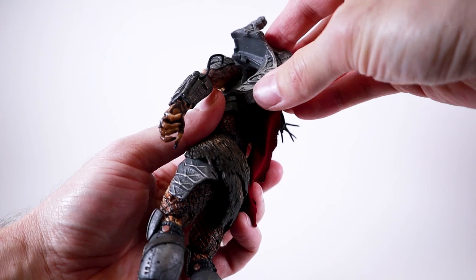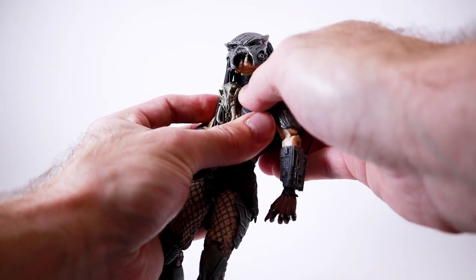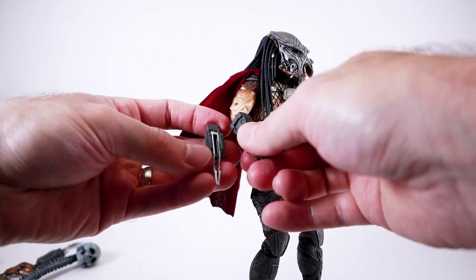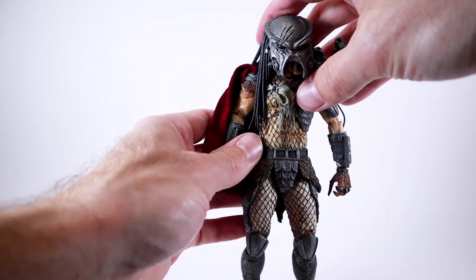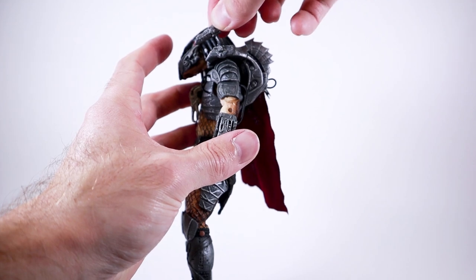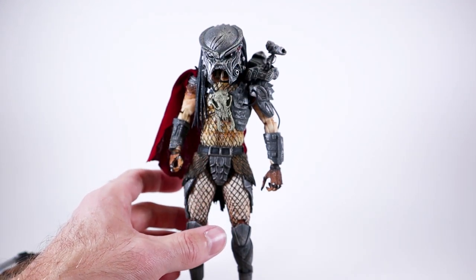He comes with his shoulder cannon, which is really cool. The mounting system is actually not bad — you tab it in on his back and then slide it into the tab on top of his shoulder, though it does feel a little precarious. It's on a ball peg so it can turn, and you can't really move it forward that much, but it works. I think it's a little bit better than the Fugitive Predator's — it doesn't feel as tiny and fragile.